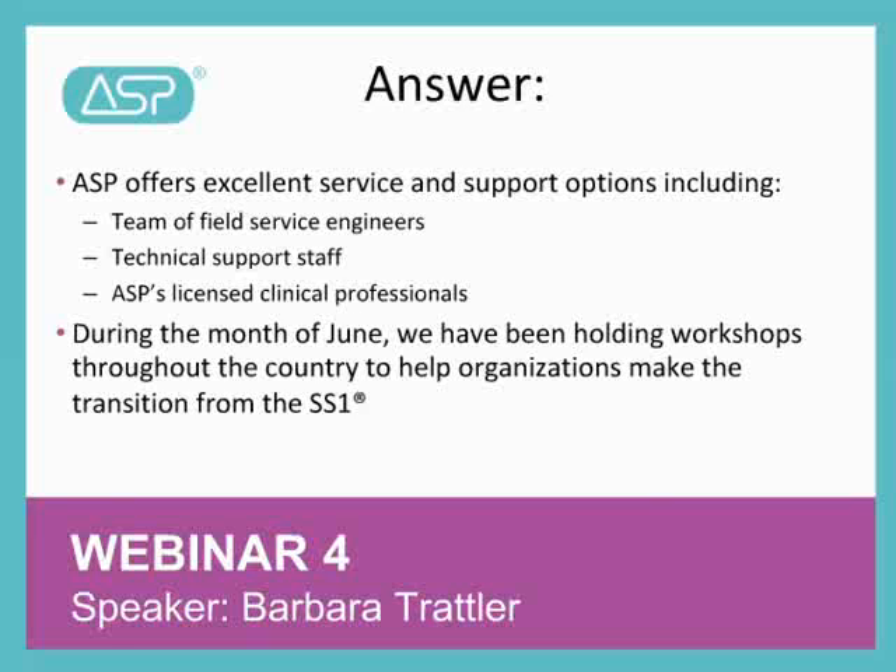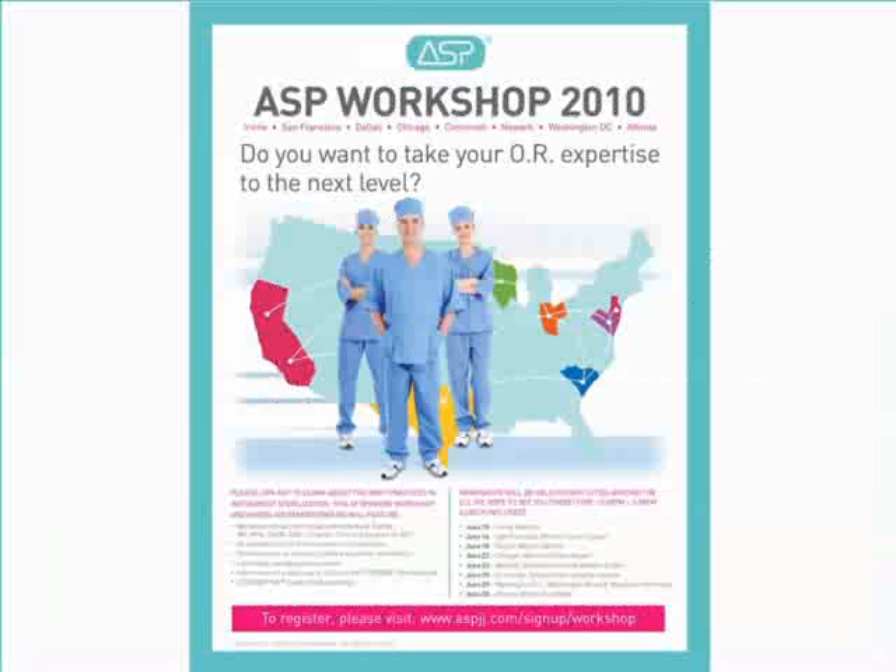ASP is dedicated to working with you during this transition, and we are here for you during this time. For example, during the month of June, we have been holding workshops throughout the country to help organizations make the transition from the SS1. Here's a snapshot of what that workshop offered.